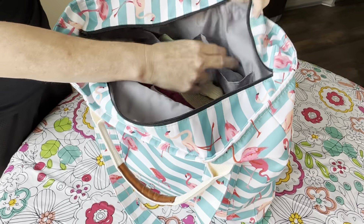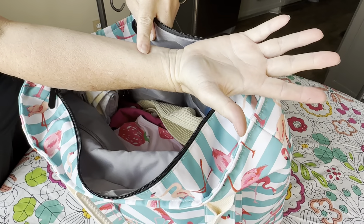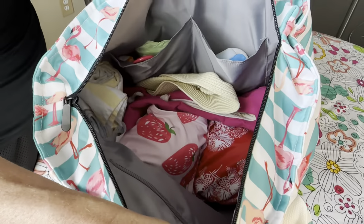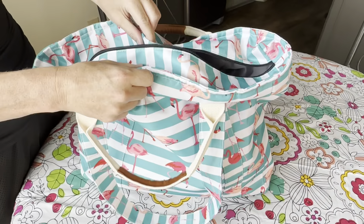The other side has two nice pouches, maybe about seven inches deep. They're a nice size and the bag has a ton of room. It is soft-sided, so you can expand it as much as you need to still be able to zip it up.